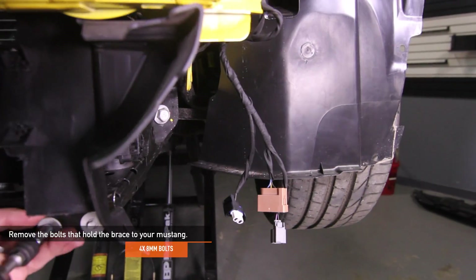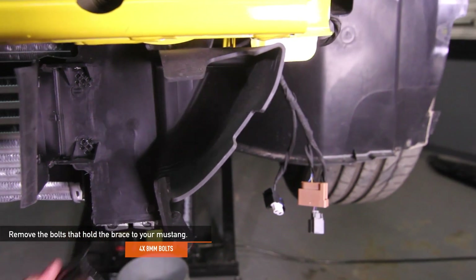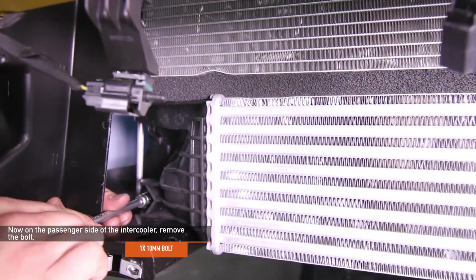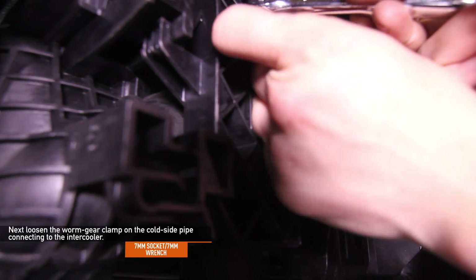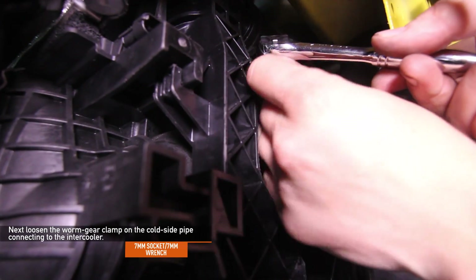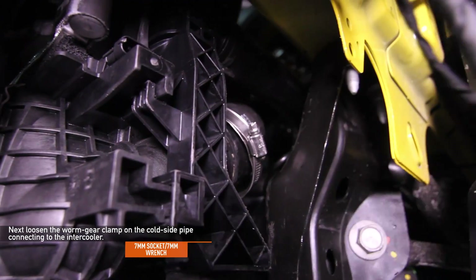Remove the four 8mm bolts that hold the brace to your Mustang. On the passenger side of the intercooler, remove the one 10mm bolt. On the driver's side, remove the electrical clip from the MAP sensor and set that aside. Next, loosen the worm gear clamp on the cold side pipe connecting to the intercooler using either a 7mm socket, 7mm ratchet wrench, or flathead screwdriver.